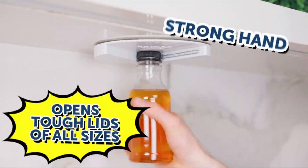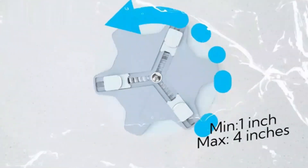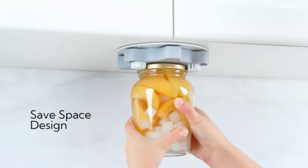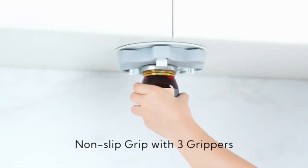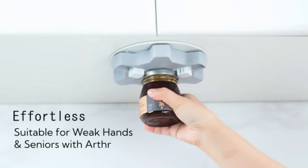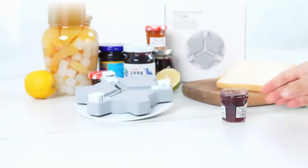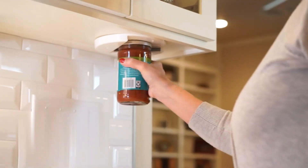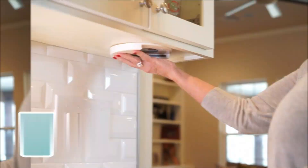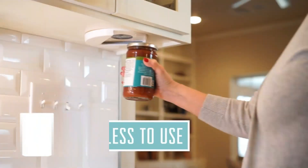With an impressive rating of 4.7 out of 5 stars from 26,334 ratings, it is evident that this product excels in performance and customer satisfaction. Ranked number 1,711 in Kitchen & Dining and number 6 in jar openers, the EZ-Off Jar Opener for seniors proves to be a sought-after item in its category. This product has not been discontinued since its first availability on October 14, 2023, showcasing its enduring popularity and functionality.